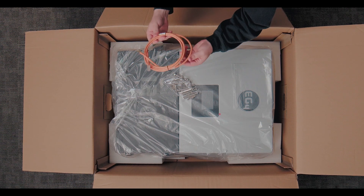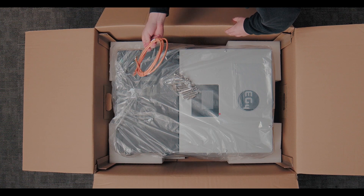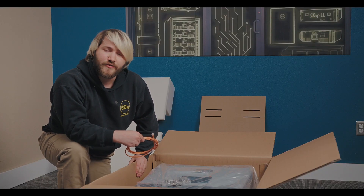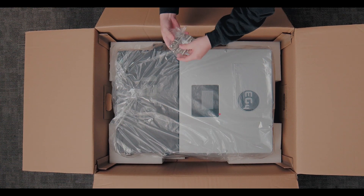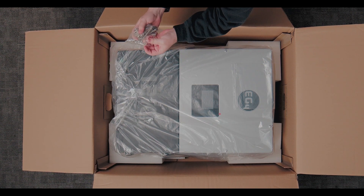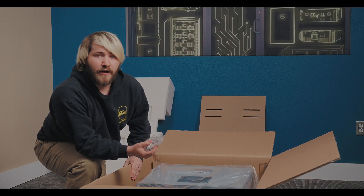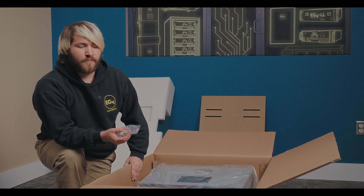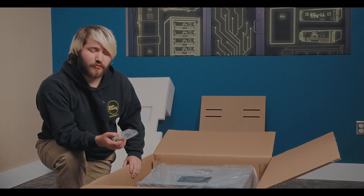This orange cable is our battery comms cable. This is just a simple straight-through pinout that connects our EG4 batteries directly to your inverter to allow for closed-loop communication. We also include some connectors for the communication cables, so if you're using a battery that doesn't have the standard straight-through pinout, we actually include the connectors so that you can make your own cables.